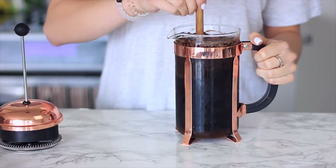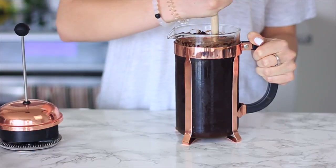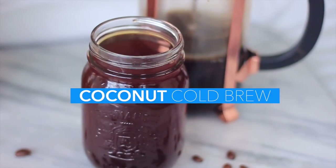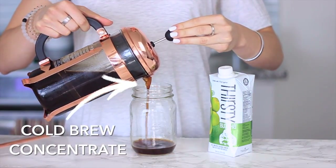I'm stirring it up with the spoon again just because you'll notice that the coffee grounds get kind of solid at the top, so just mixing that together one final time and then pushing the plunger down. The first recipe I like to make with this cold brew concentrate is this coconut one.